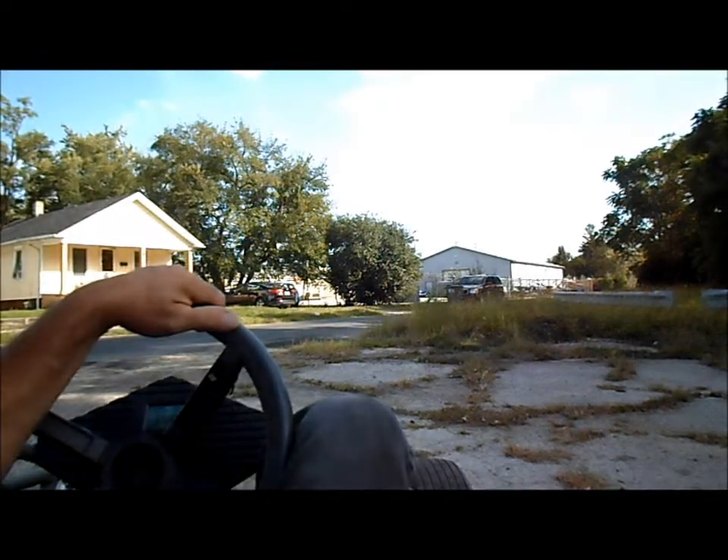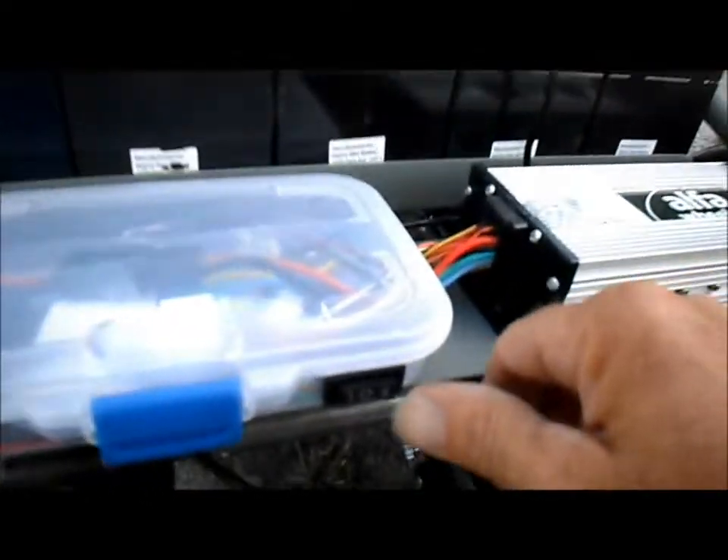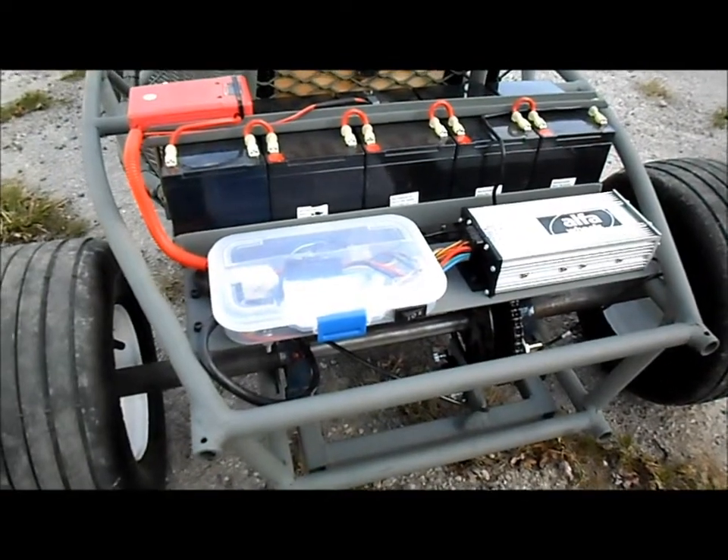Pretty cool, huh? Alrighty, and now we will click it up to high speed or high gear. All right, now we're gonna do a 60 volt, 2,000 watt high speed or high gear speed test.